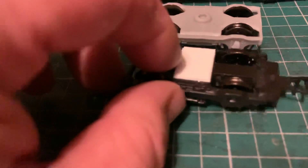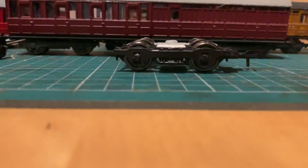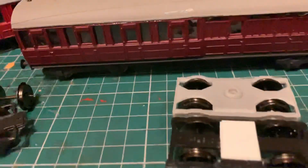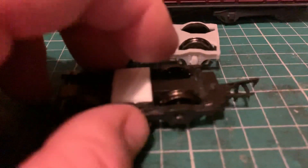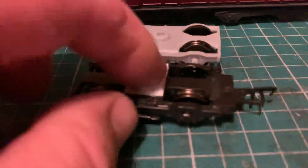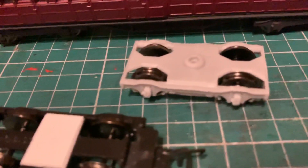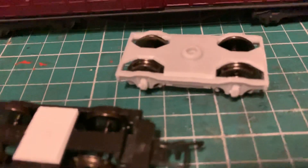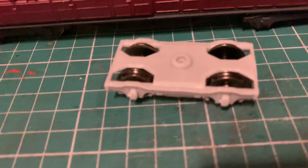And here we have a Bachmann bogie from a Thompson coach. That's still higher as well. It's also got Hornby wheels, and the wheels are the same diameter and the axles are the same length. These are quite free-running, as you'd expect from a ready-to-run bogie. So we'll experiment with these a bit in the coming days and we'll see how we get on with them — so watch this space.